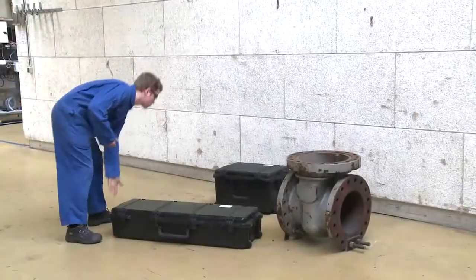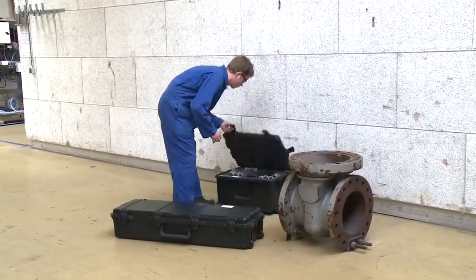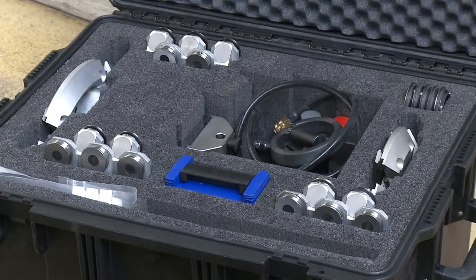The Orbit machine is packed in robust cases, containing all necessary tools and accessories, and prepared for the rough circumstances on site.